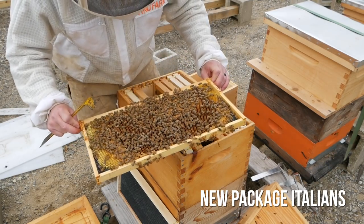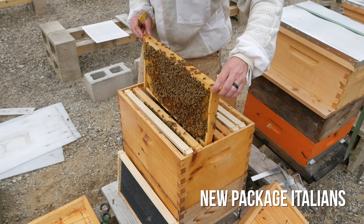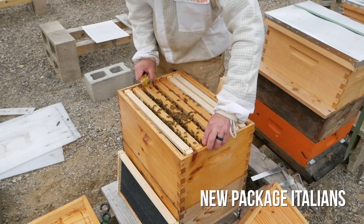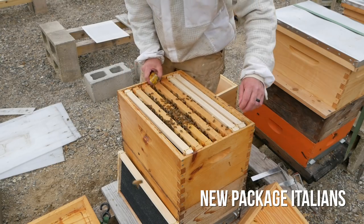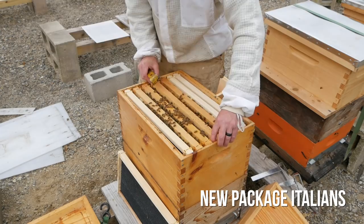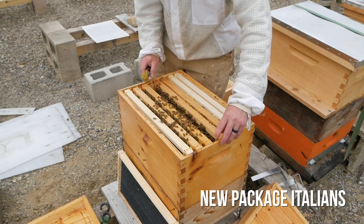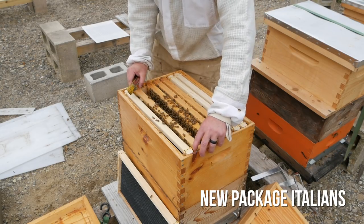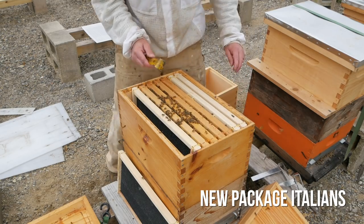Alright, here we go. Frame of eggs, larva, little brood. I'm thinking maybe try one with this hive. The amount of brood in here is way more than Balboa. I'm thinking a walk away split on this hive and just feed them like crazy — split the hive and feed, feed, feed. And just let this queen keep laying in here. This hive feels stronger than Balboa.